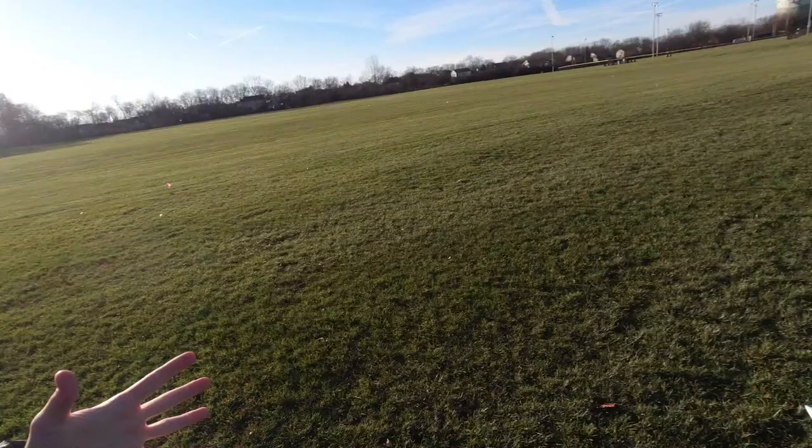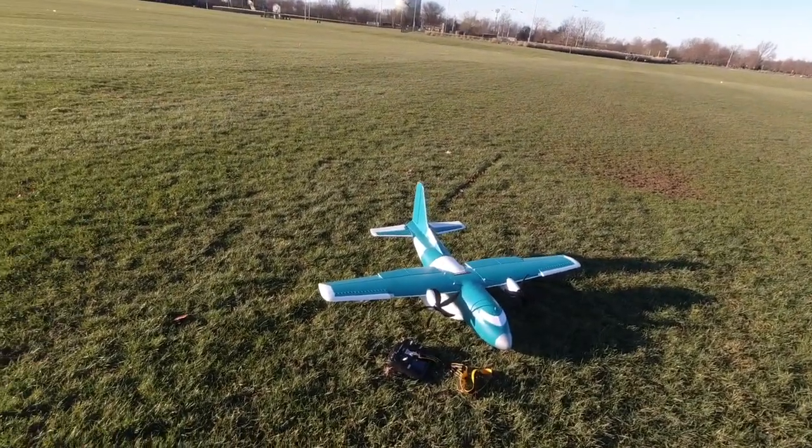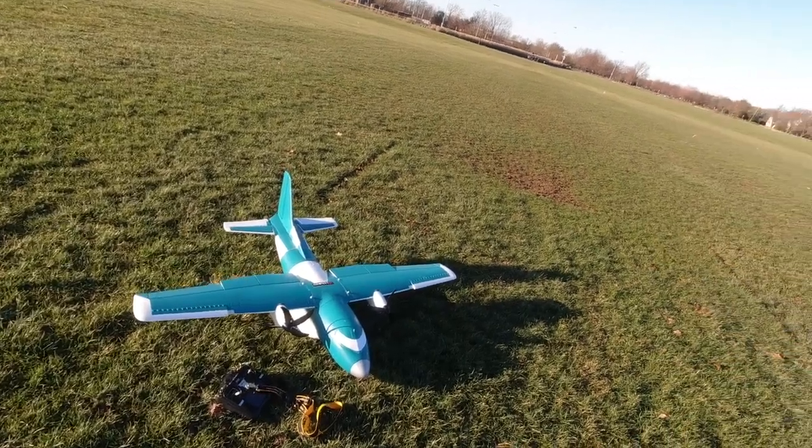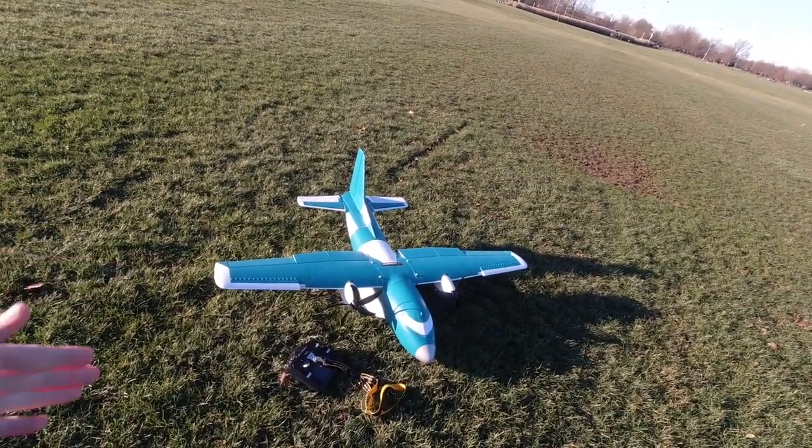I thought I'd go ahead and lay it all on the line and fly my nicest airplane. This plane has a lot of cool technology on board — it has the AS3X technology and SAFE, as well as a full light kit and a steerable nose wheel, so a lot of amenities that I'm really not used to.